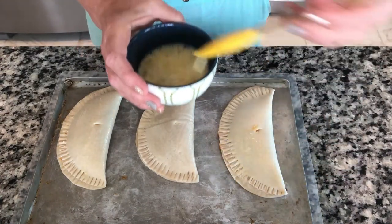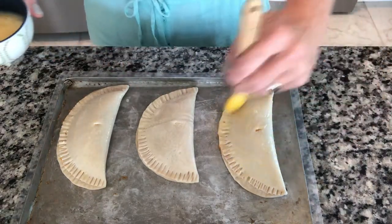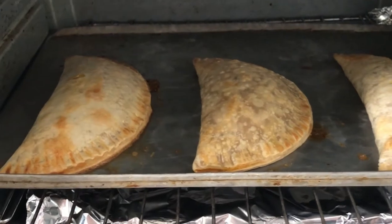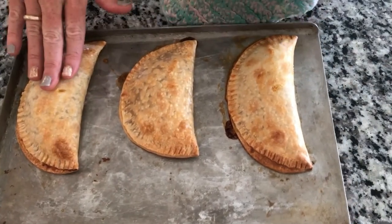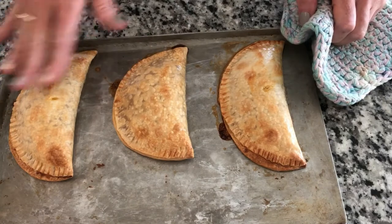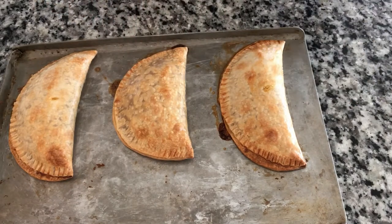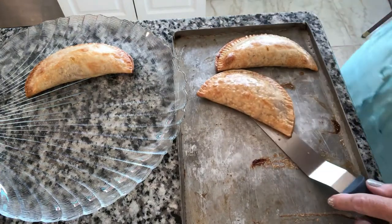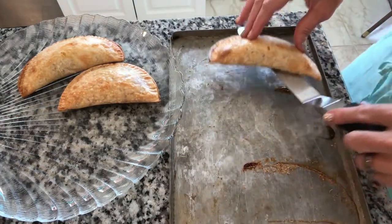My oven is set for 375. I will let you know how long these cook for since I've never made them before. They're in my outdoor oven because it's still too hot in Florida. They are looking good — they've been in 20 minutes so we're going to give them a little bit longer. These took me 23 minutes at 375. In a larger oven, I found sometimes things take a little longer. We're going to let them sit for a couple minutes to cool and then transfer them to a plate. They came off pretty easy — they're so pretty.